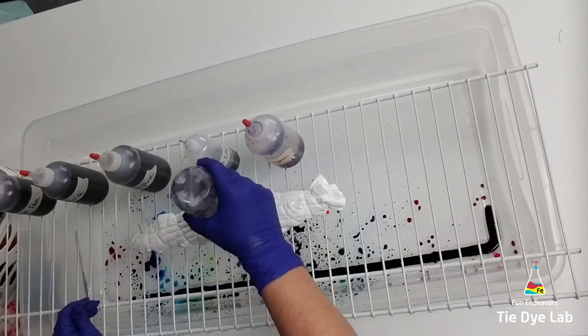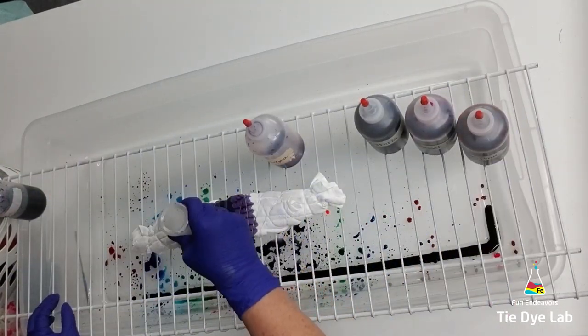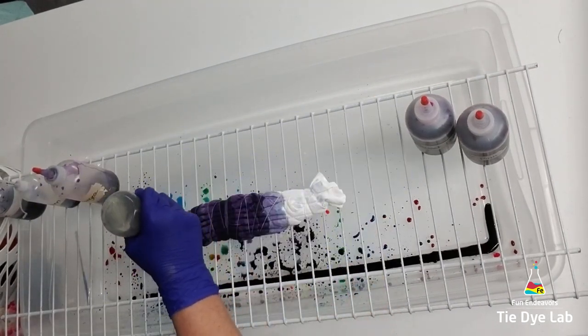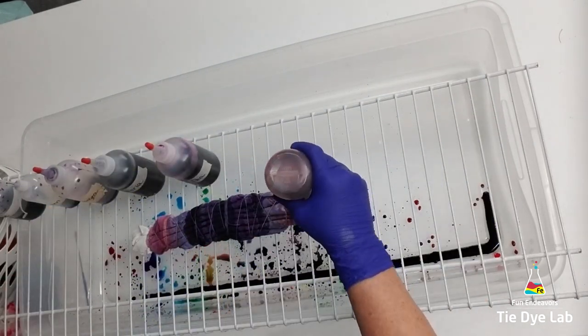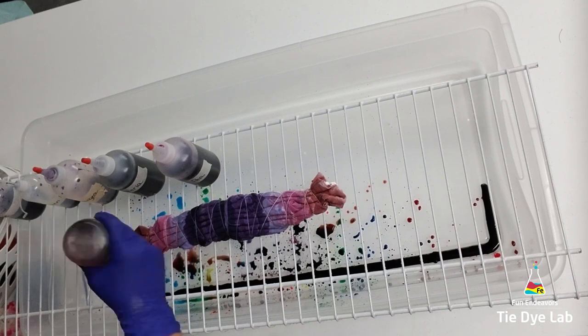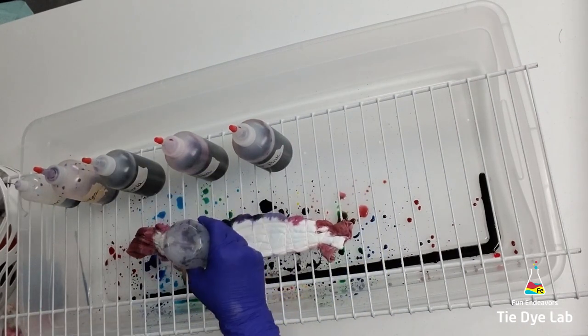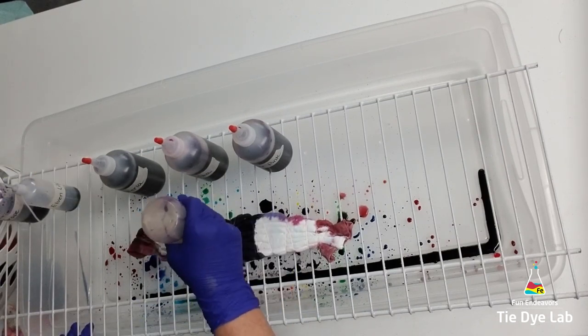I'm using Dharma colors for this shirt that I've mixed up in liquid dye. I'm starting in the middle with grape and I'm going out from there on each side with elven, hydrangea, wisteria, sweet pea, powder pink, and then I'm coming back over the top of the powder pink with sweet pea.